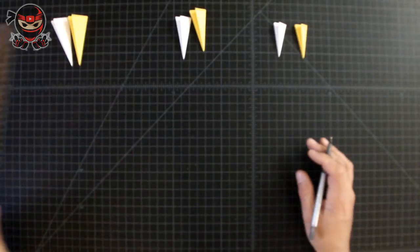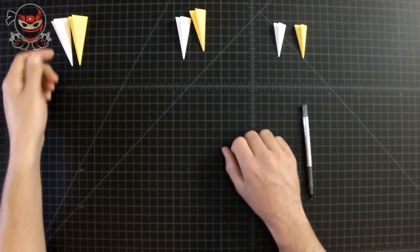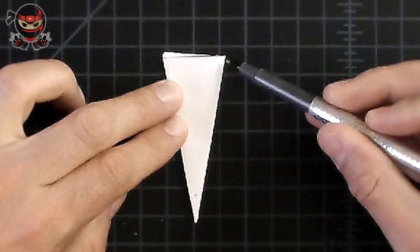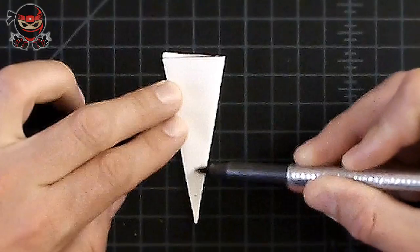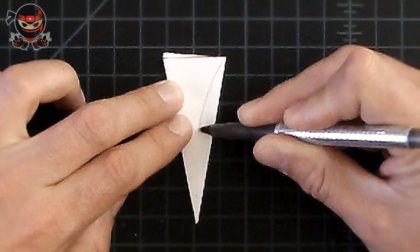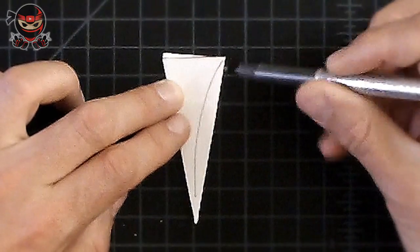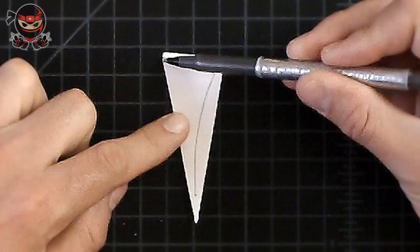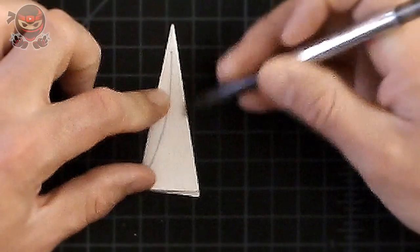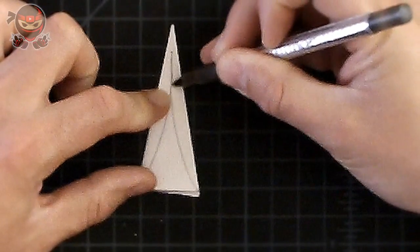Once you're done with the last one and yours looks like this, you're doing an excellent job. Now for the first set, draw a curved line from this section right here to the dot we just drew on each side. Draw the line from there to there and do the same thing on the left side — a curved line from here to here. Make sure it's curved because this is what shapes your petals. A straight line won't look as good.